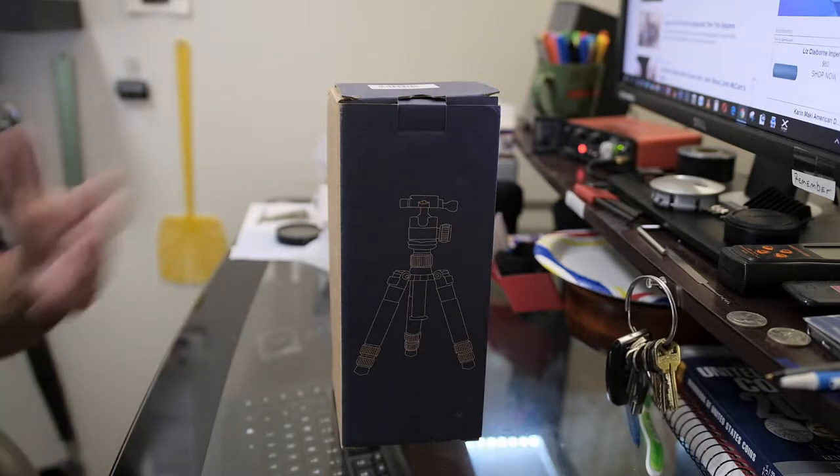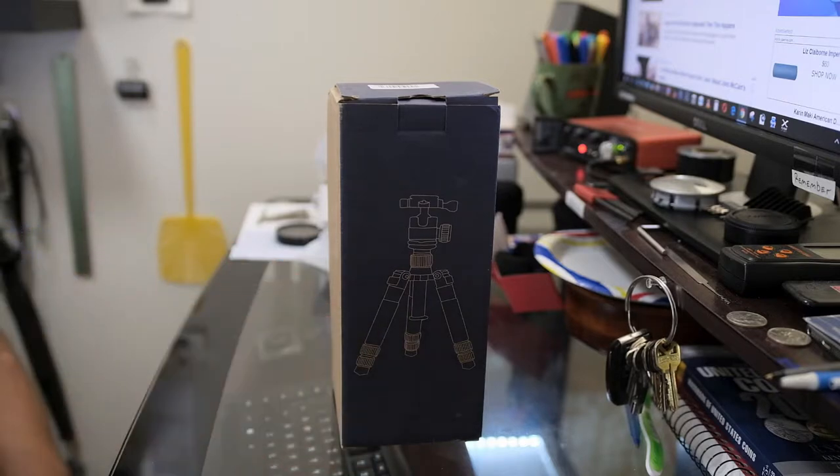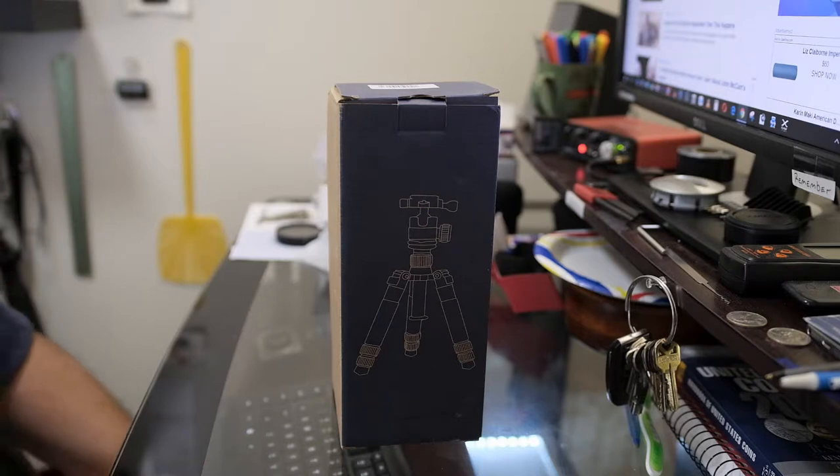I don't intend to use it for vlogging — I stated I don't vlog — so I don't need something lightweight. I'm going to use this as a mount. I need something that can hold my X-H1 with whatever lenses I want to put on it. This thing is rated up to 11 pounds.